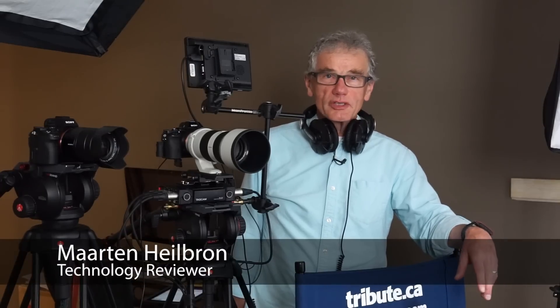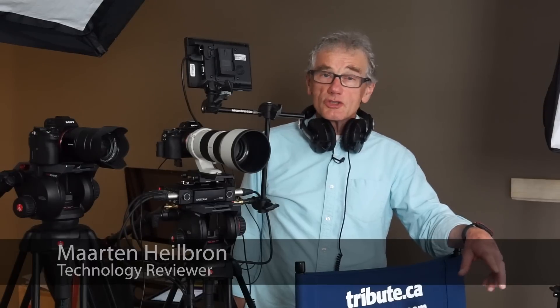For the last week, I've been at the Toronto International Film Festival using two Sony A7 class cameras to shoot interviews for Tribute Media.